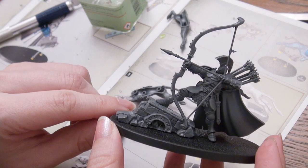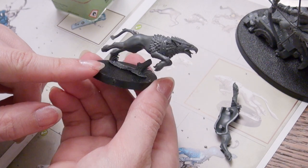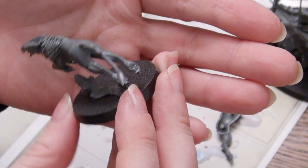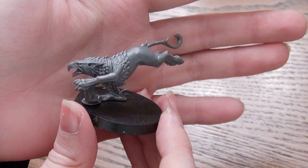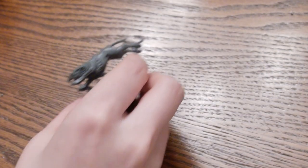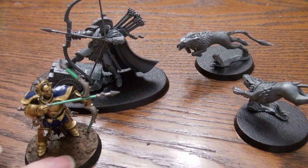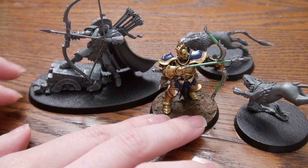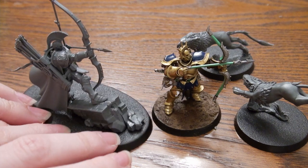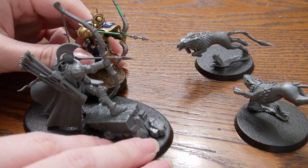He costs 205 points. You could get him and two Griffhounds for 205 points, or five Judicators with Skybolt Bows for 200 points, or the Lord Arcanum on Celestial Dracoline for 200 points. Is he worth it? I'm going to give him a shot anyway. The Griffhounds are a nice way to keep your opponent in combat when they want to reach an objective, and with nine inch movement they can grab or contest an objective quickly. I'll reserve my full judgment until I've tried him out.